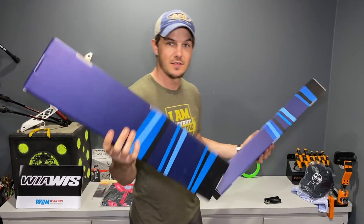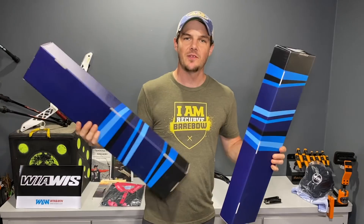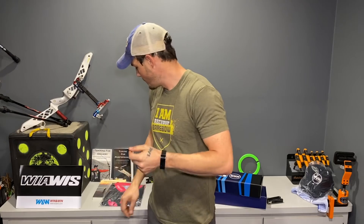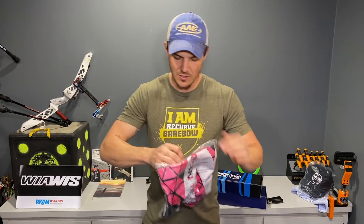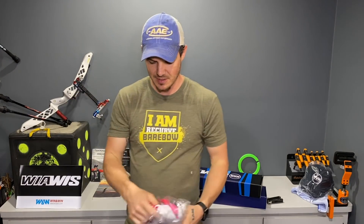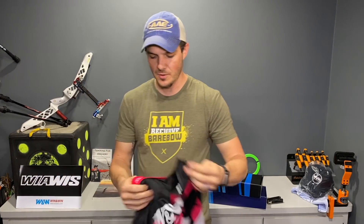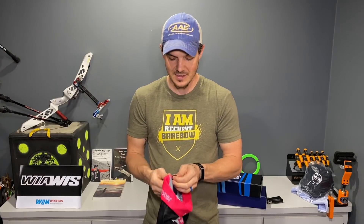There are two things - one is a little bit heavier than the other, slightly bigger as well. Before I open those, Win & Win asked if I wouldn't mind throwing a shirt on for them during this, so I'll put it on because I do like the company and I'm super honored that they would spend the time to send me this stuff to play with before anyone else.